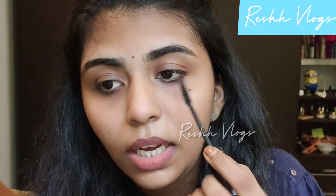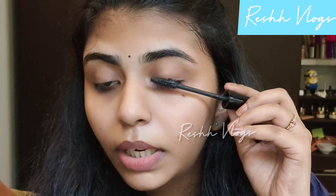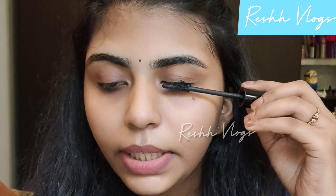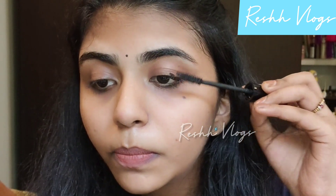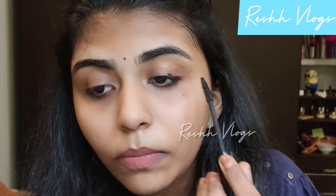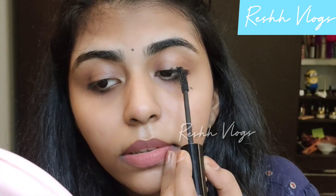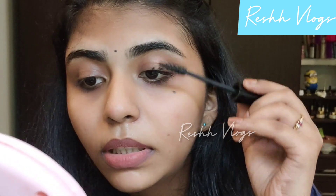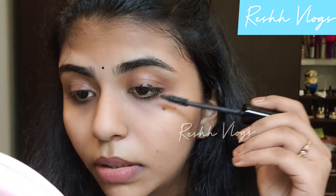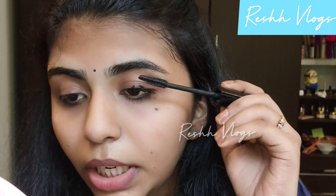We will do this trick. If we are going to do a hack, we will take a full product to our eyes, we will take a few products. Put it like this, dip it. Again. Spread it. Apply mascara to the top.